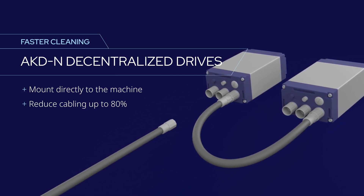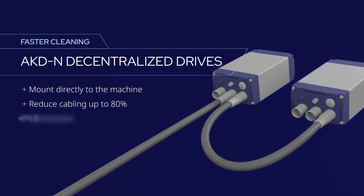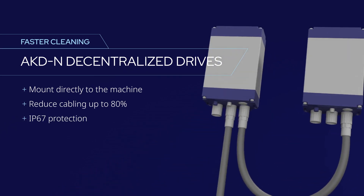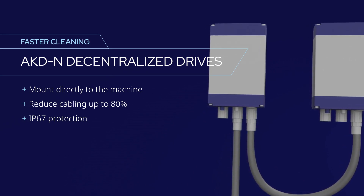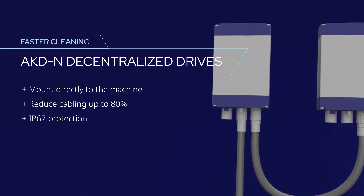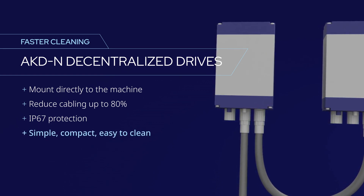A single cable architecture can reduce cabling by as much as 80%. AKDN drives provide IP67 ingress protection so they can be mounted near the washdown zone without fear of incidental water exposure. So your machine can be simpler, more compact, and much easier to clean.